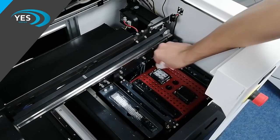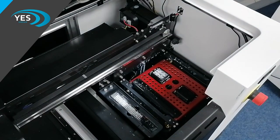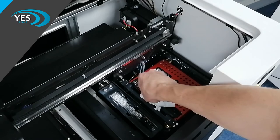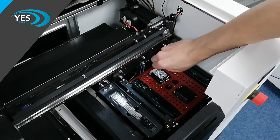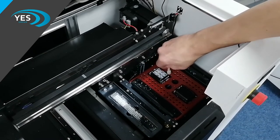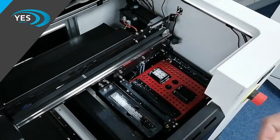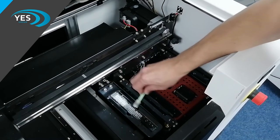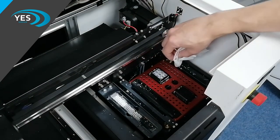If there's any white ink around the outside you can also clear this at this point as well. You can then use the same wet wipe to wipe the part of the wiper blade where the white ink will be positioned. Alternatively, if you use cleaning swabs it's exactly the same process but just using a different item. Then repeat the process for the colored ink.